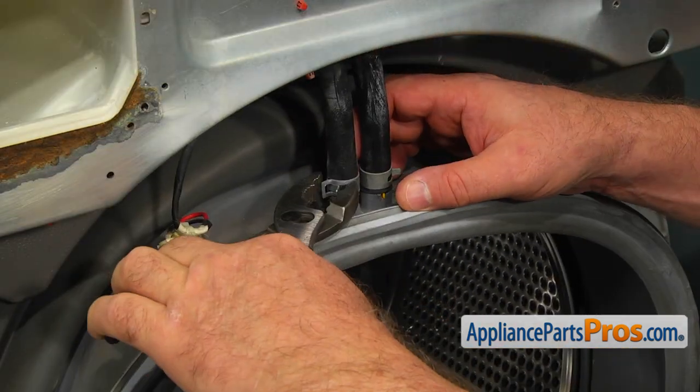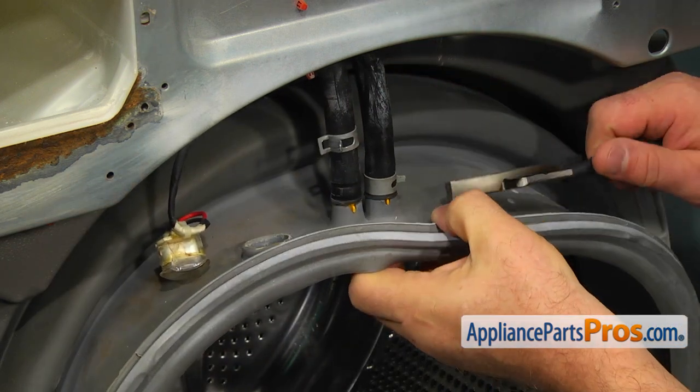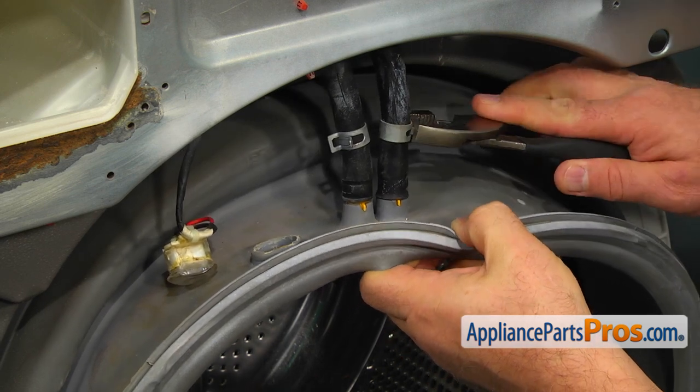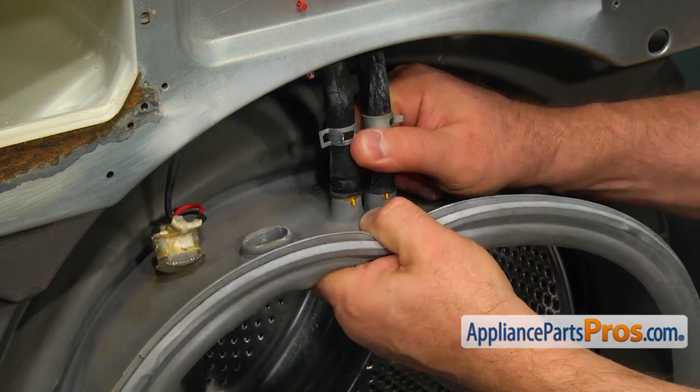Using the pliers, slide up the clamps and pull out two hoses. Make sure you remember which one goes where. The one on the left is attached to the water recirculation pump down below and the one on the right is attached to the steamer housing.